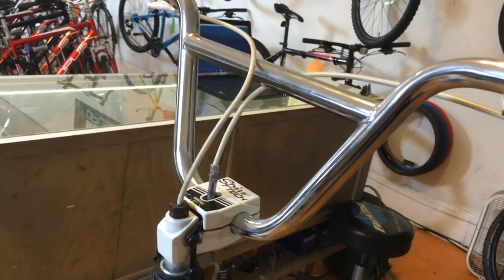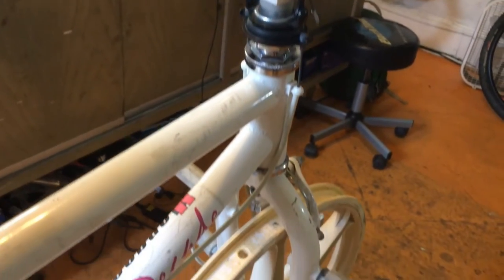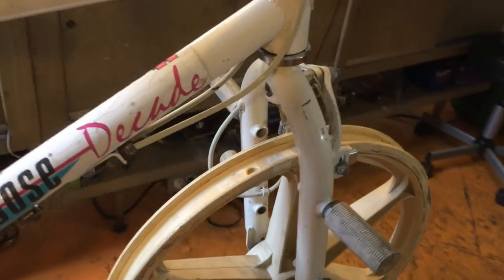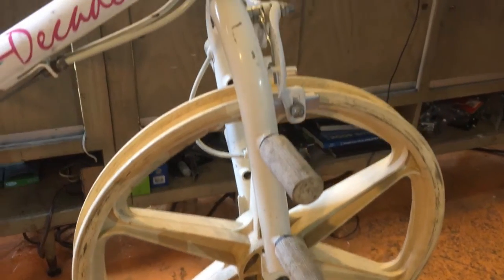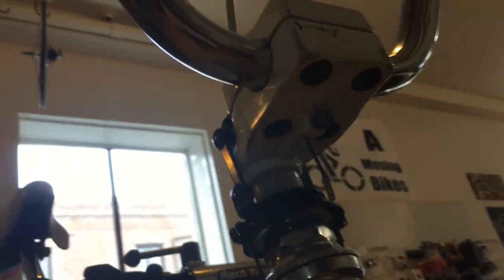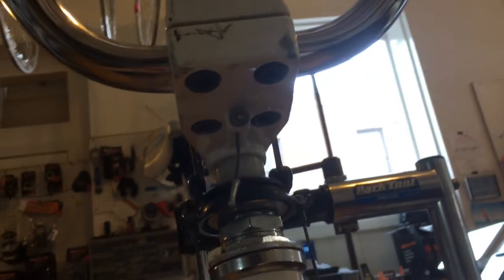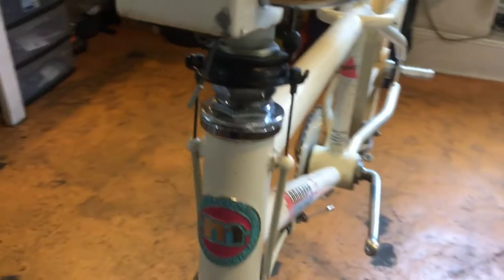But the most peculiar parts of this bike are the Spintek gyro and the pegs that go on the fork — both came as standard equipment. There are other rare gyros out there made by ACS, Skyway, and even Tioga. Since the Mongoose Decade was such a popular bike, this gyro is probably the next most widely used detangler in the vintage BMX field.